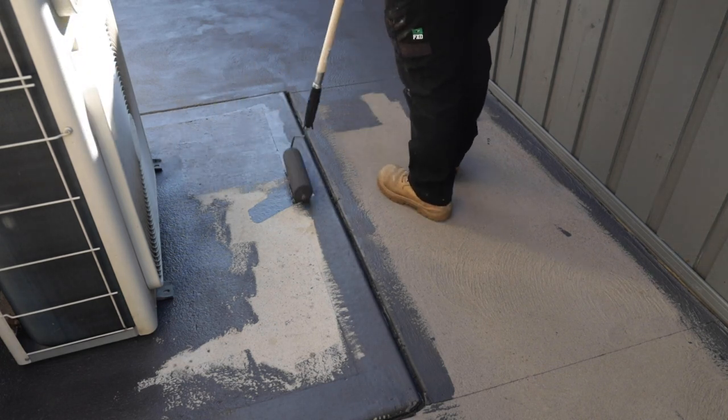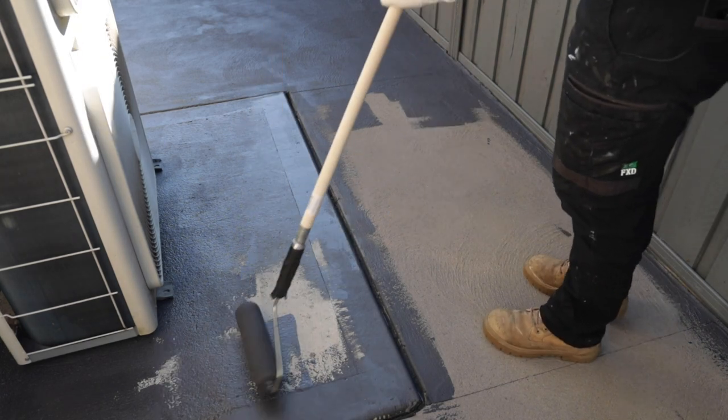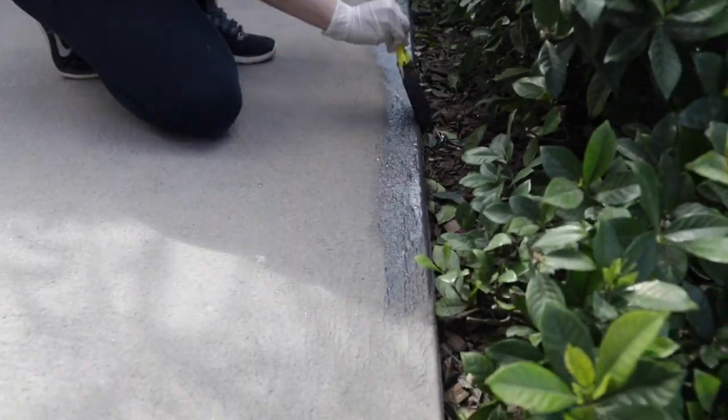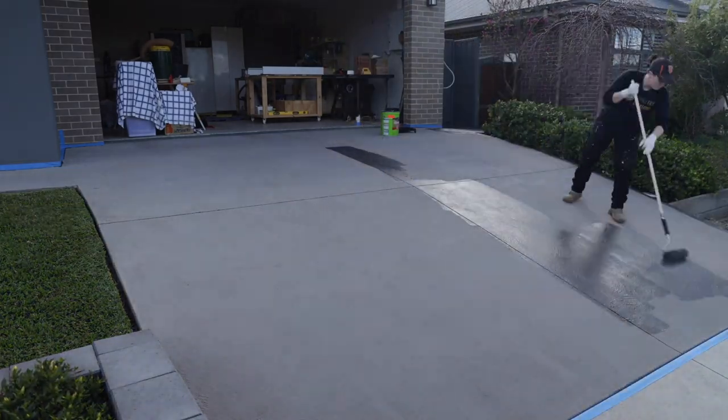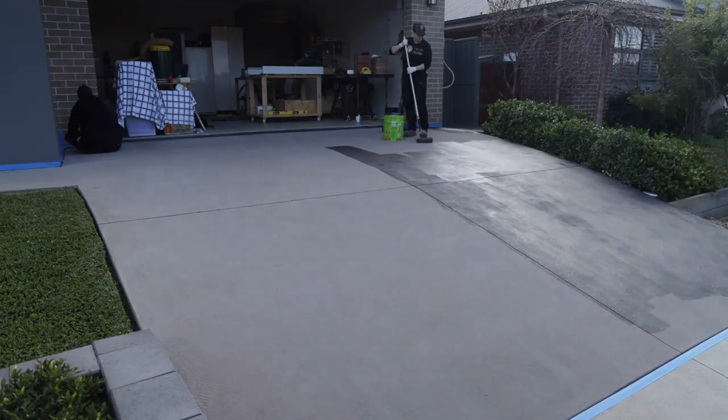We started around the back of the house so we could get the hang of it. It's a breeze to apply and the coverage is amazing. When getting to the main part of the driveway, we needed a plan on where and when to paint so we didn't paint ourselves into a corner.